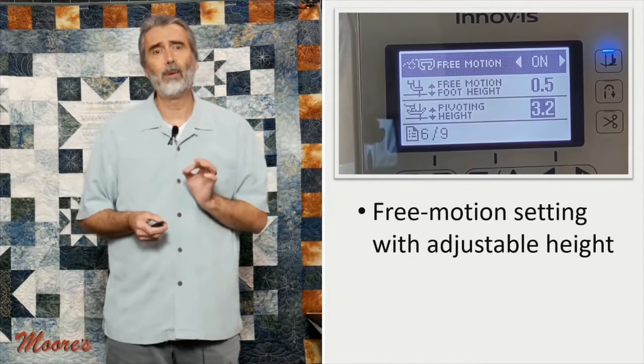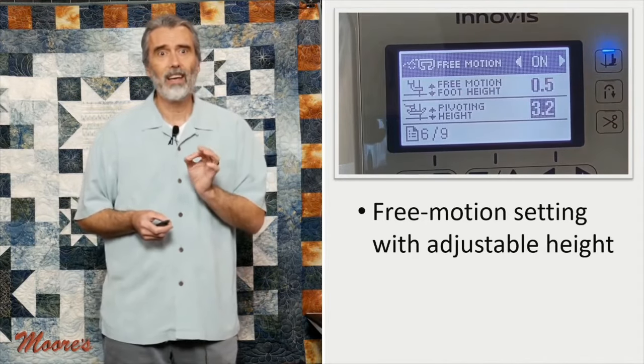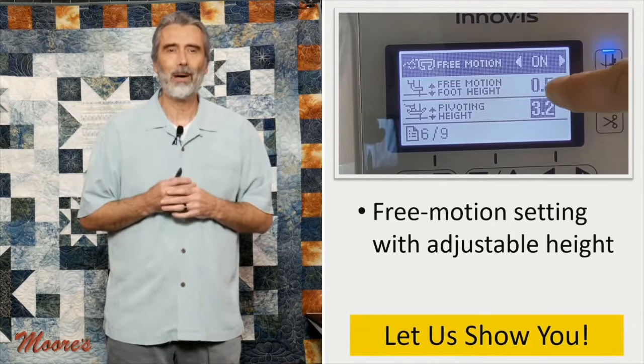One push of a button and it automatically goes to free motion position. You can adjust the pivot height and the free motion height. We're going to go ahead and show you a little bit about this machine.